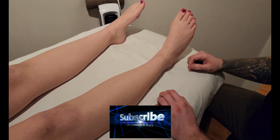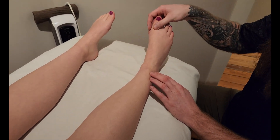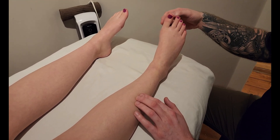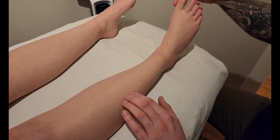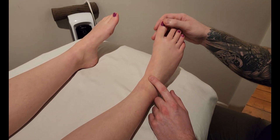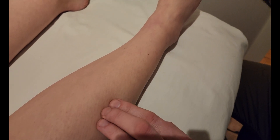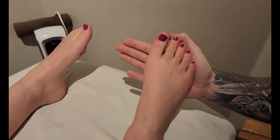We're going to be palpating extensor hallucis longus — hallucis referring to the big toe, and extensor meaning it does extension. It's the third muscle of the anterior compartment. I'm actually going to be starting at its insertion and working my way up towards the origin, because the insertion is a lot easier to find. Since the origin is under muscle tissue, we'll start with the more obvious part and work our way into what's more challenging.